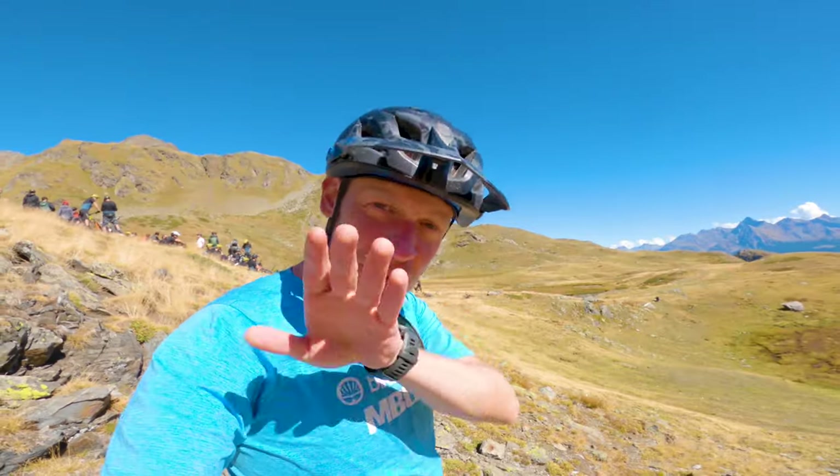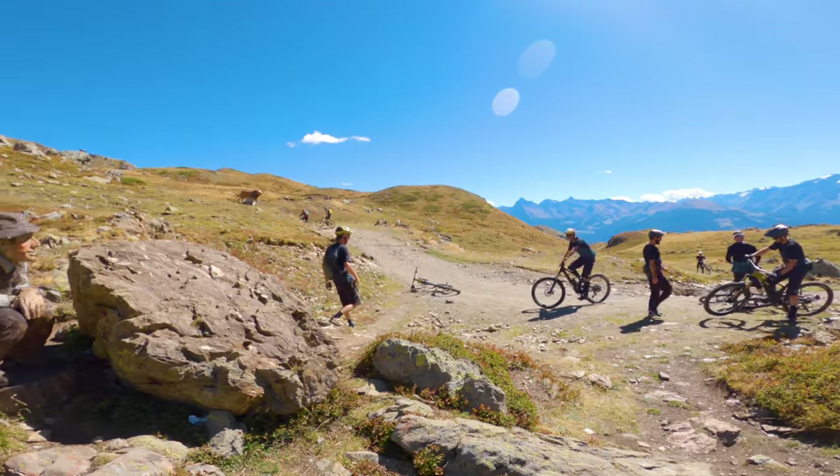We're going to start descending — traverse around the mountain, a few more punchy climbs along the way, and then it's about 1700 metres of descent all the way down to the bottom. Views for days.